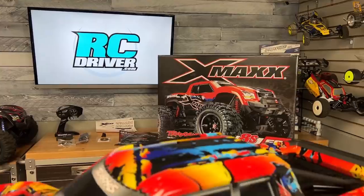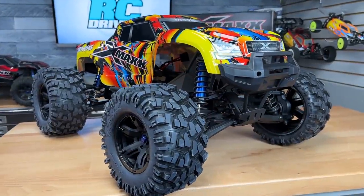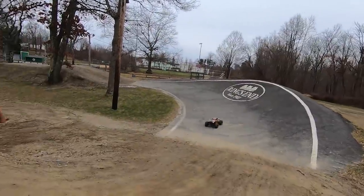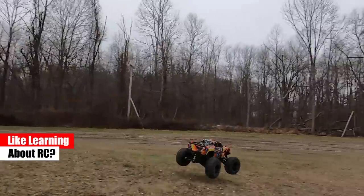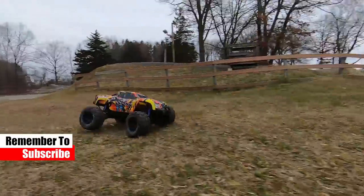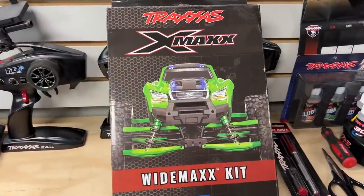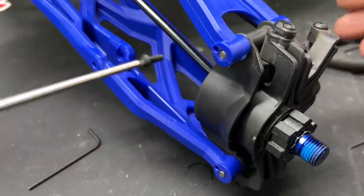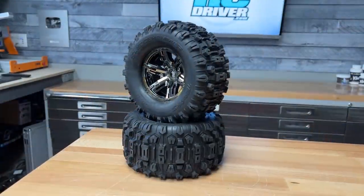But first let's do a quick recap. I got a brand new SolarFlare X-Maxx in. I did a quick overview of it and then took it out so you guys can see how it performs right out of the box. After that I got a brand new Widemax X-Maxx kit which improves stability. I showed you guys what was inside and then installed it on the truck. And then to bump up the dirt shredding action even more I installed sledgehammer tires.